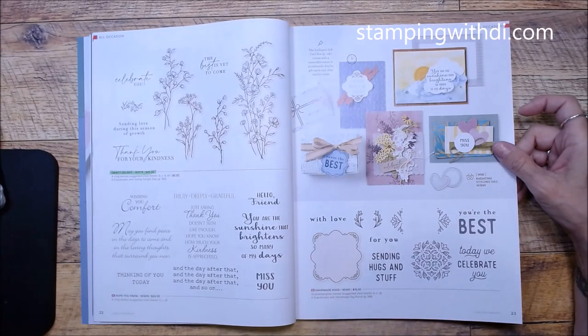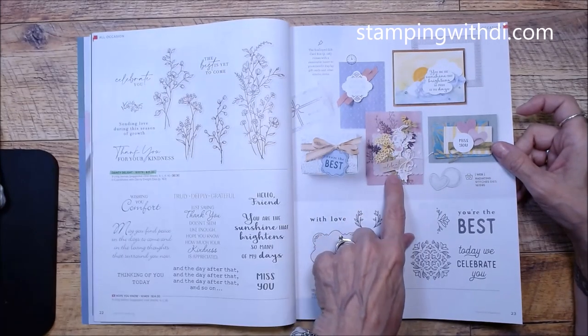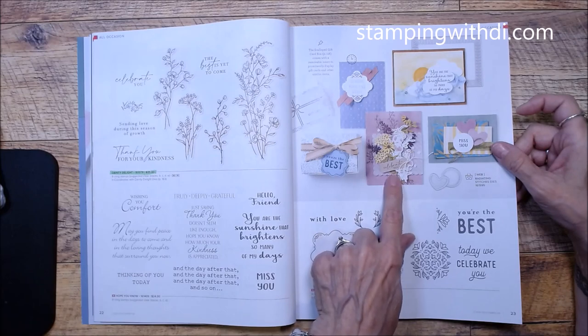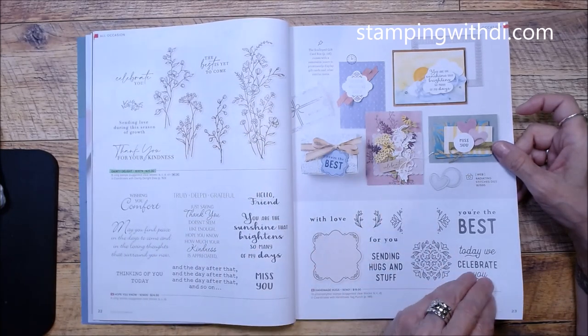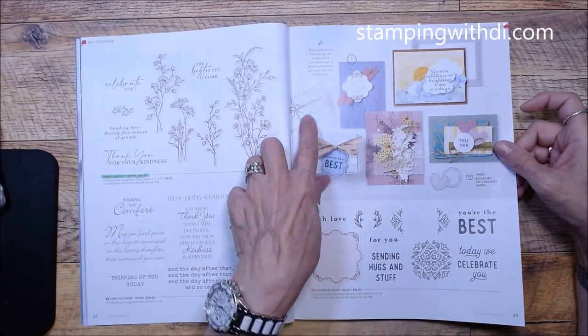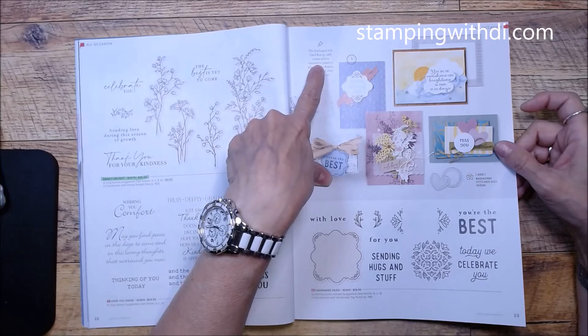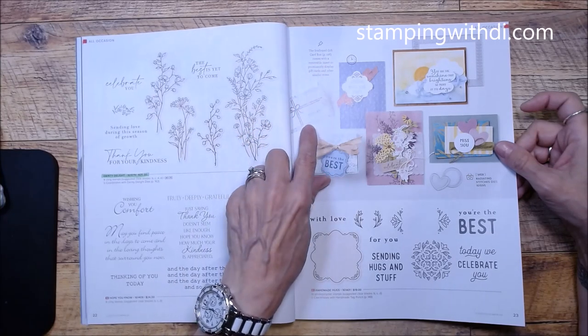Handmade Hugs has a new punch — I love this little bouquet of flowers and it goes with Dainty Delight, which is cute. The Scalloped Gift Card Box comes with a removable insert to prominently display gift cards and similar items.